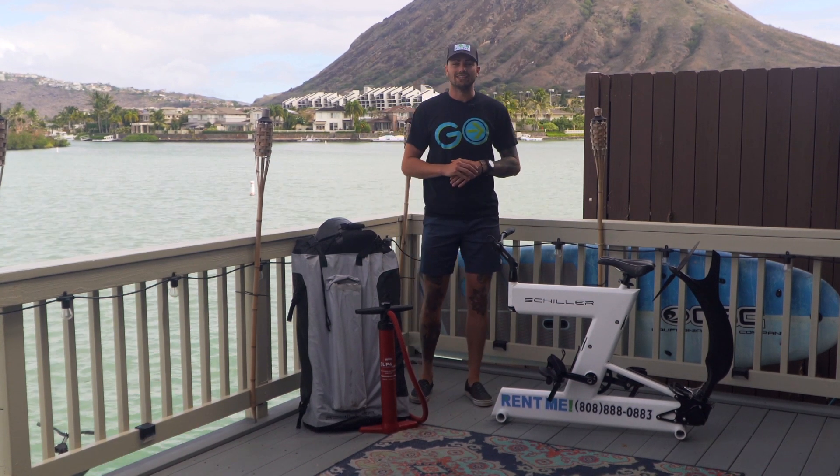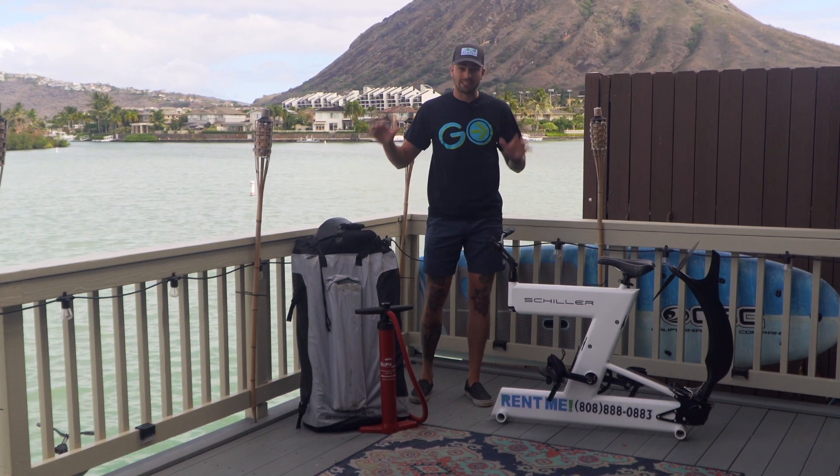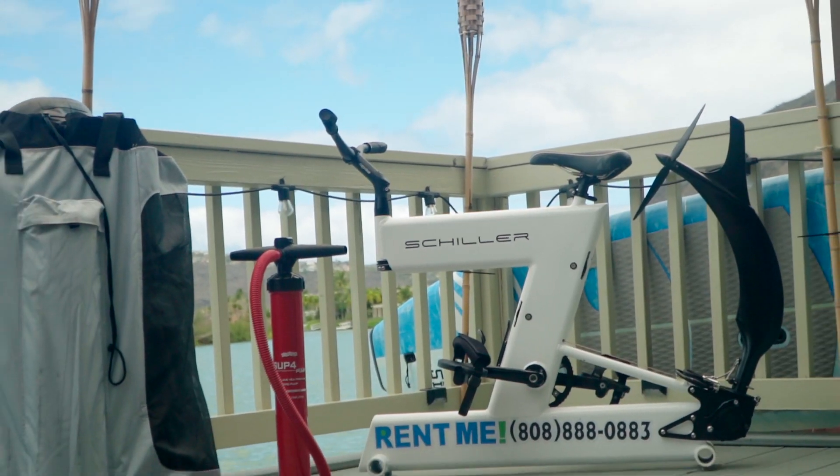Aloha guys, it's Logan back with GoGoRental. Today I'm gonna be showing you how to assemble and disassemble your Schiller water bike.